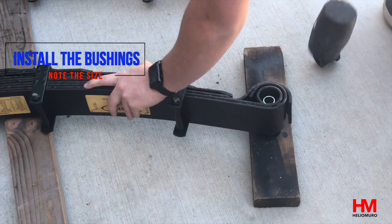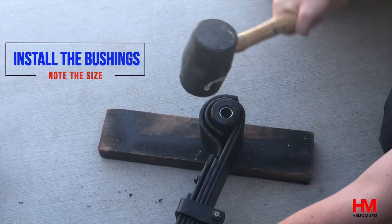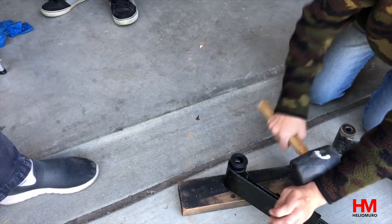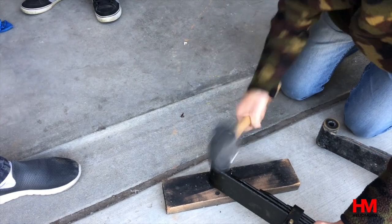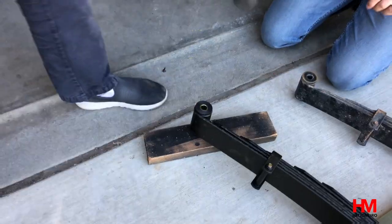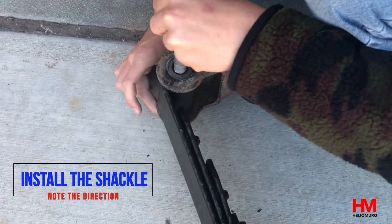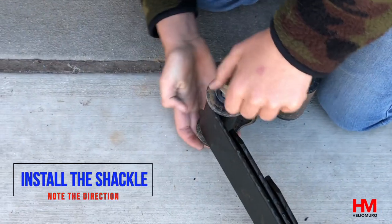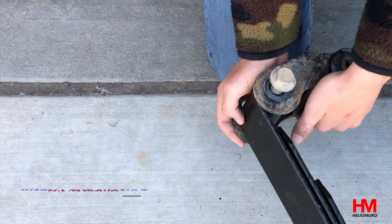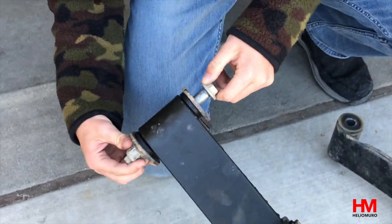Now we've got to prep the new leaf springs. First, install the new bushings — bear in mind the sides. We have large ones and smaller ones: the larger ones go toward the front of the cab with the thinner tube, and the smaller ones go toward the back of the truck. Notice the direction they go in — it's important to put them in the correct way. Also, make sure the nut is on the outside of the shackle, meaning the outside of the truck.